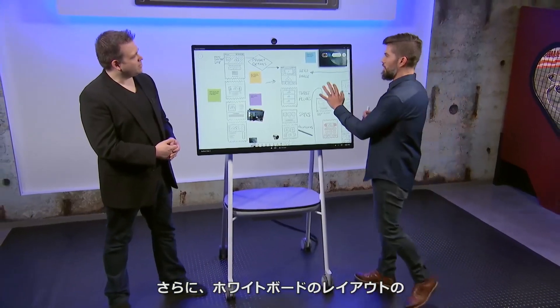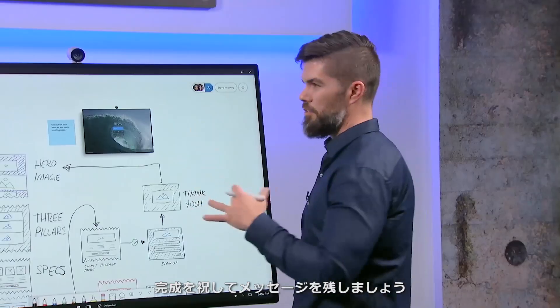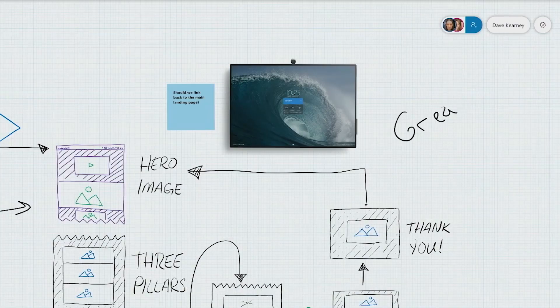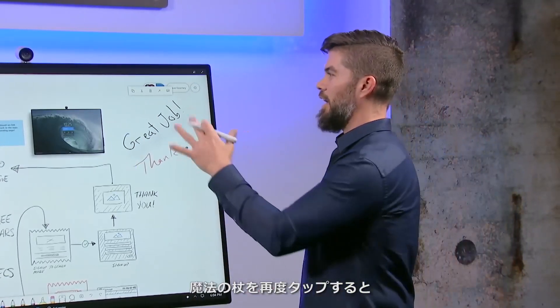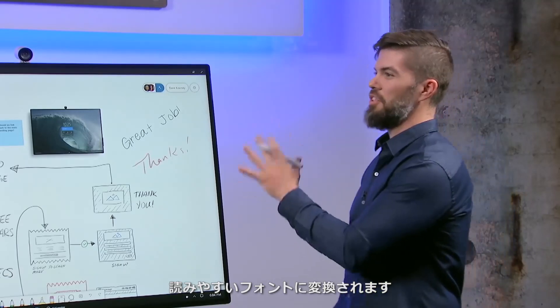Another fantastic feature is Ink Beautification, also accessed with the magic wand icon. Even with poor handwriting — demonstrated with left-handed whiteboard penmanship writing 'great job' — Ink Beautification transitions it into actually legible font. Now let's switch gears to talk about the ports, which is super important for connecting devices to the Surface Hub 2S or projecting display out.